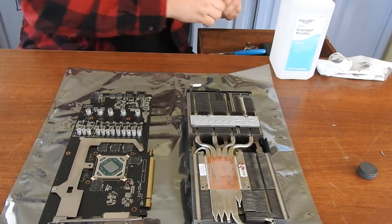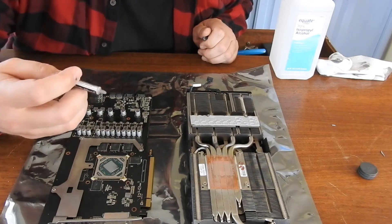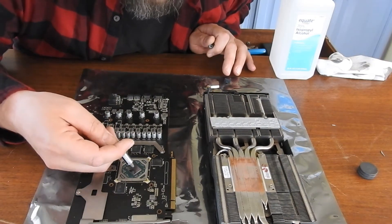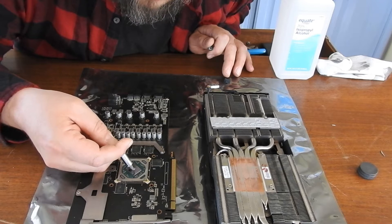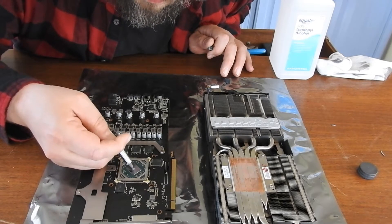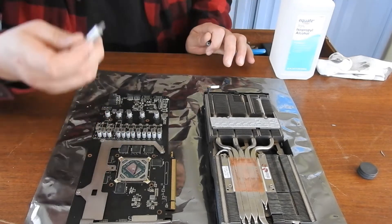Thermal Compound. I use Arctic Silver 5. It's a conductive one, so be careful not to add too much. Just add basically a little drop in the center. Hopefully I got enough. Looks pretty good though.